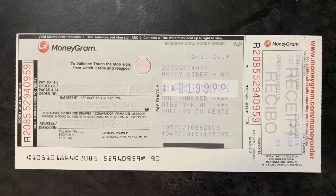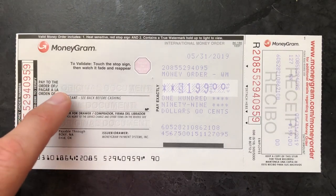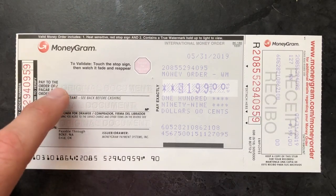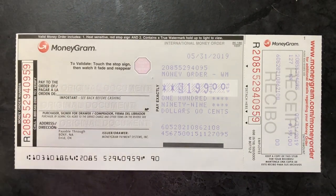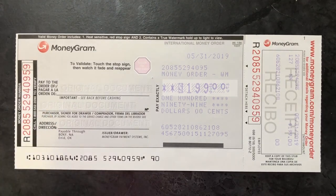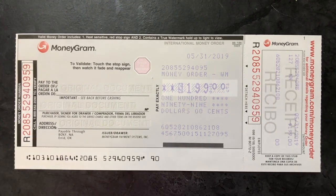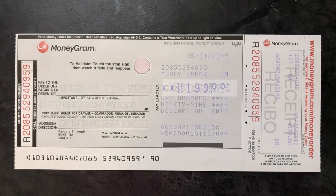So let's say you're paying your new landlord a security deposit for your upcoming lease. You would put the landlord's name, or the property management company's name, right here. The next section is the purchaser, where you sign your own signature as the buyer of the money order. The next one is address — you fill out your address so that if something happened to this money order they would know who to send it back to.